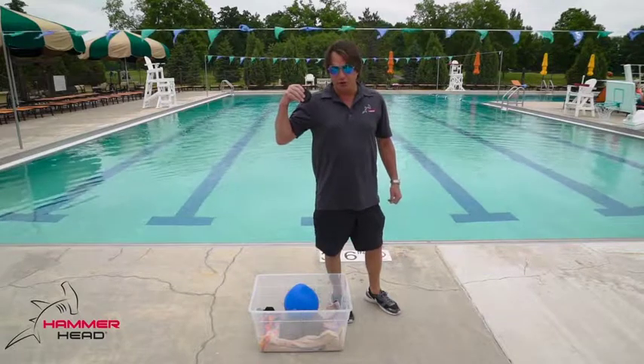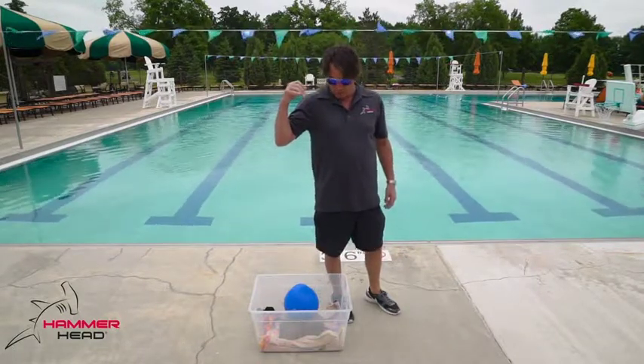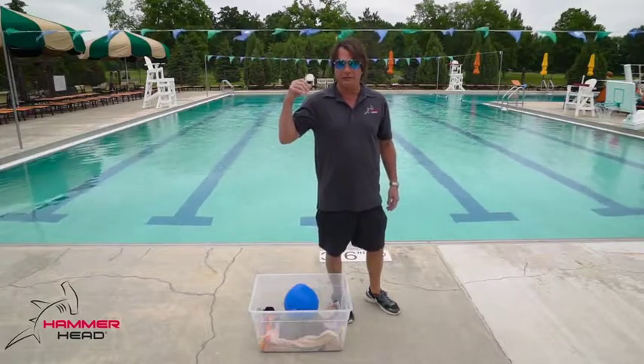I'm dropping that hockey puck from my shoulder onto the Hammerhead swim cap with the glass bowl. Bounces right off. No damage.